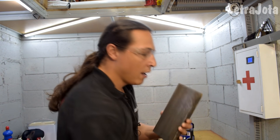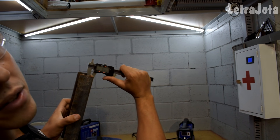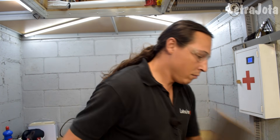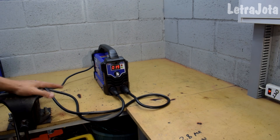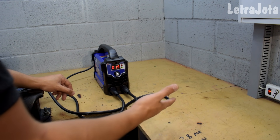O nosso corpo de prova vai ser essa Viga U de 5 milímetros. Vamos soldar em cima da viga, montar a máquina e testar. Olha aí galera, a maquininha já tá ligada. Questão de ruído — é pequeno o ruído dela, não é um ruído tão alto.